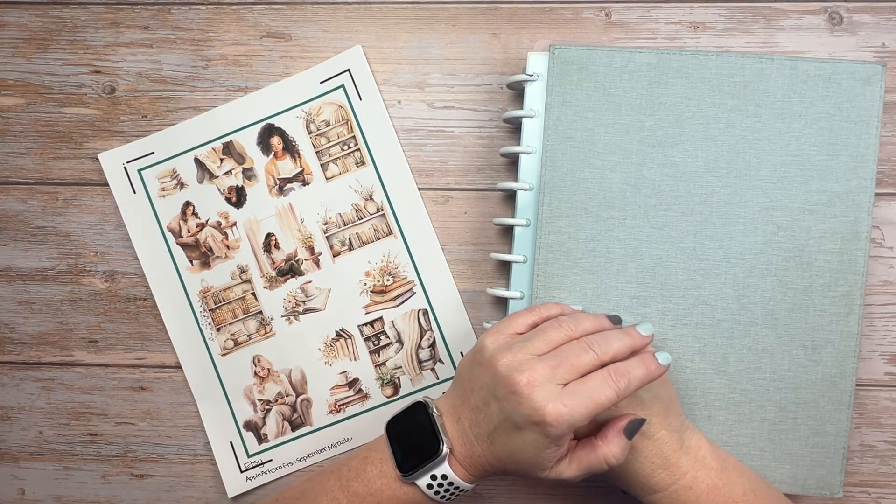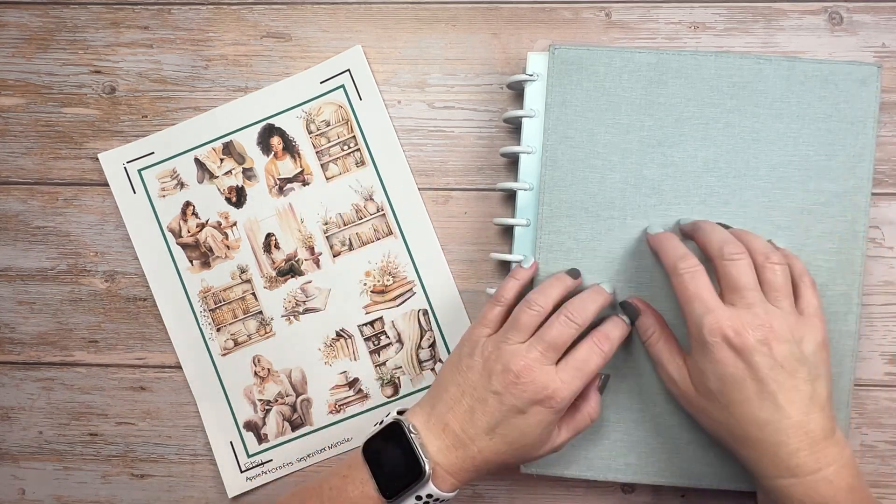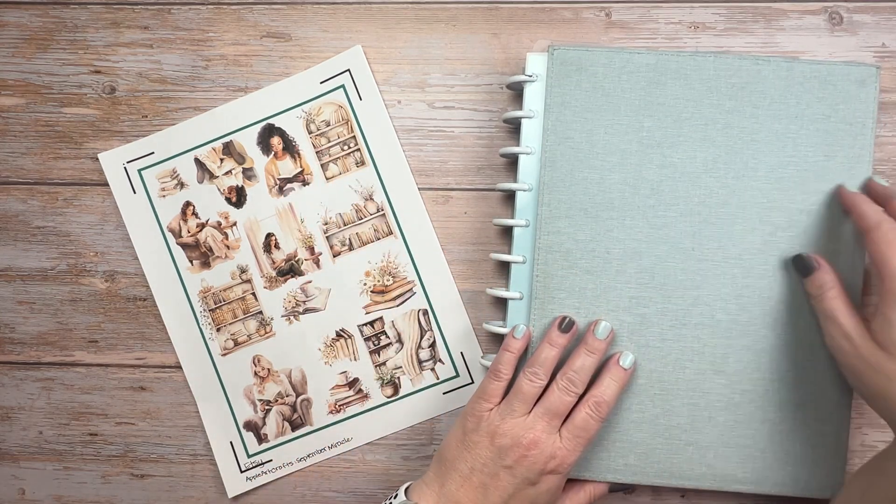Hi, welcome to Making All the Plans. I'm Connie and if we haven't met before, I'm a busy mom of two active kids and both my husband and I have full-time careers. My goal is to share with you how I stay on top of all life throws at me and one planner so that you might be able to do the same.